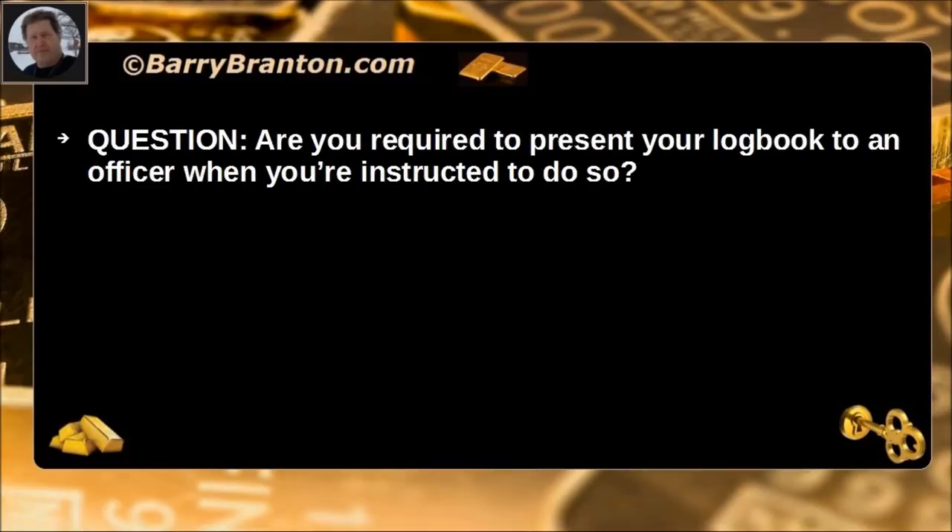Are you required to present your logbook to an officer when you are instructed to do so? Yes.